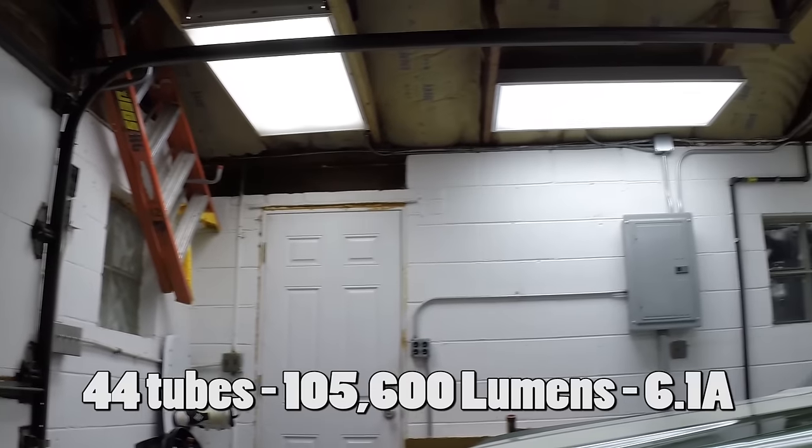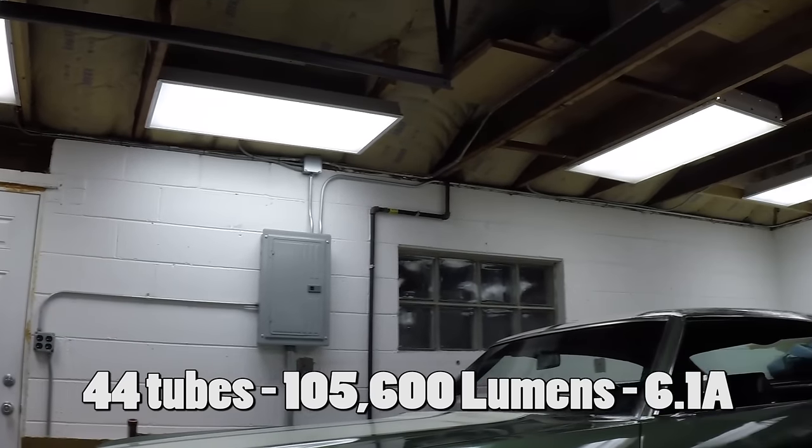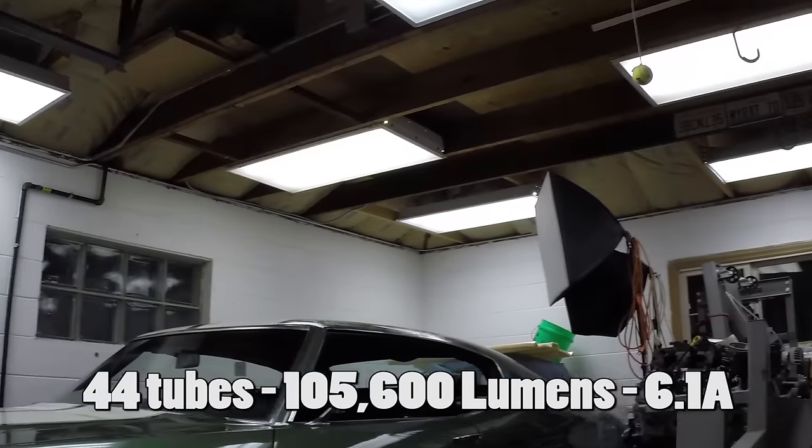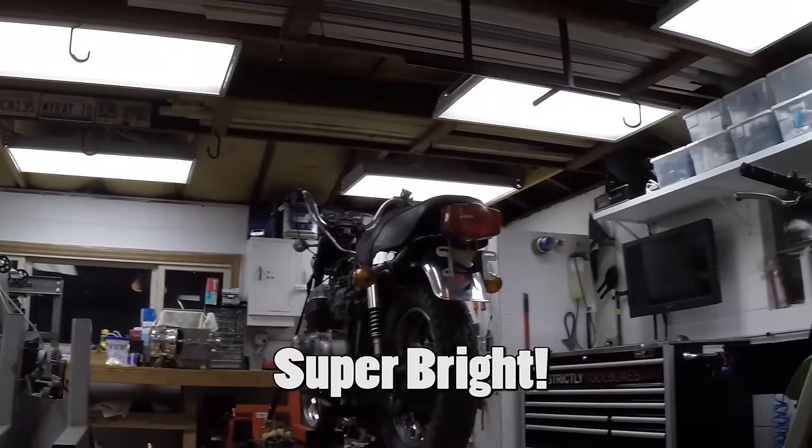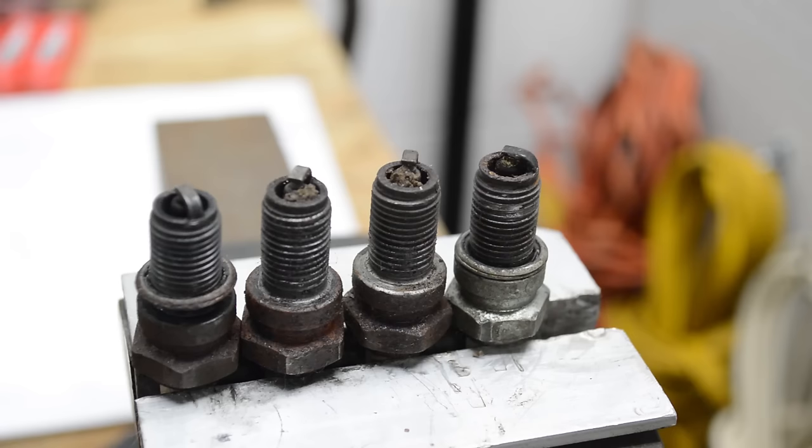I upgraded the lighting in my shop to LED tubes, and I doubled the light output by adding more bulbs — man, it is freaking awesome. It makes making videos much easier; everything shows up much brighter.